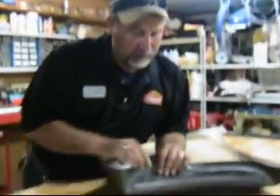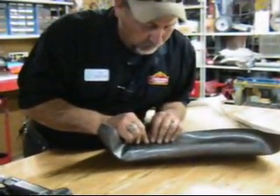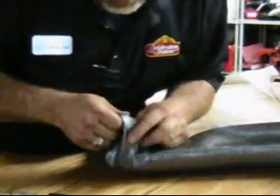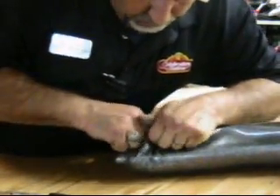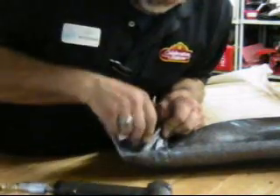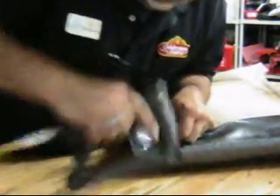Now that we've got it secured all the way around, I'm going to show you how to do your first corner. Basically what you're going to want to do is pull it tight here, put a couple of staples in here before you get started. You want to take these corners and pull them real tight, but fold them over where there's not a wrinkle there. Sometimes it's hard to do — you just got to work with it a little bit until you get it around to where you want it.